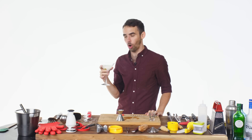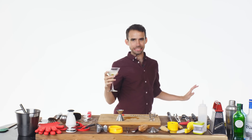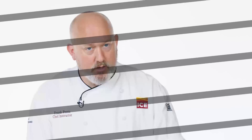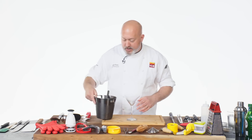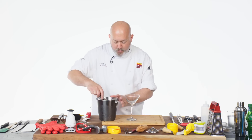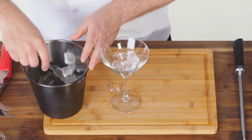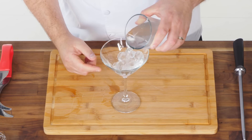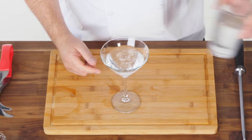Oh god. Yes! Let's go to the club. I'm gonna show you how to make a martini. Get some ice. Before I even start to make my drink, I'm gonna chill my glass. Ice in my glass and a little bit of water. That'll sit there and get nice and chilled.